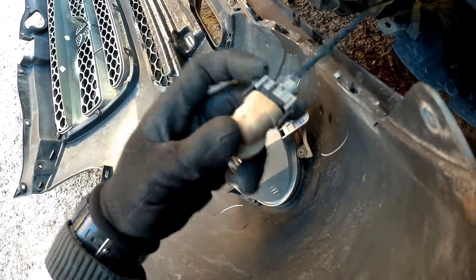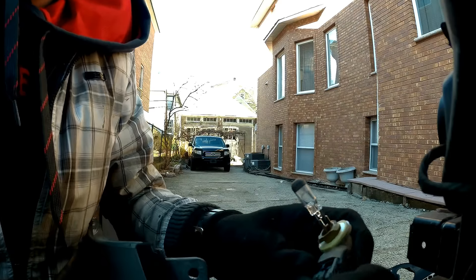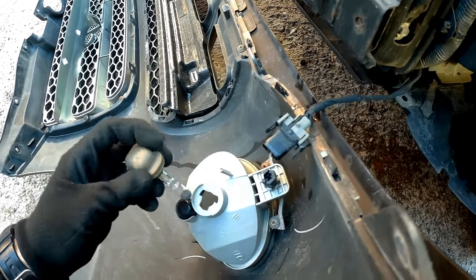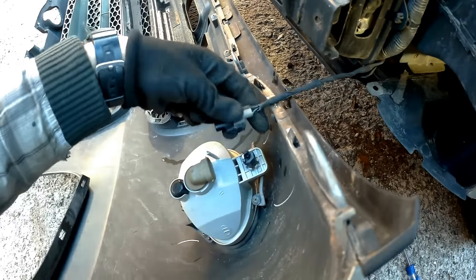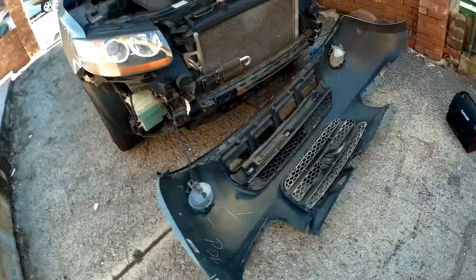Let's unplug the fog light — I need two hands. It was actually very simple: you just have to press these two pins and it's going to pop off. So this is how you take the bumper off — that's the whole procedure. Next step: let's put it back on.